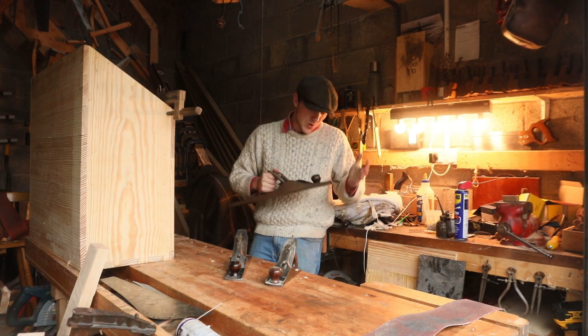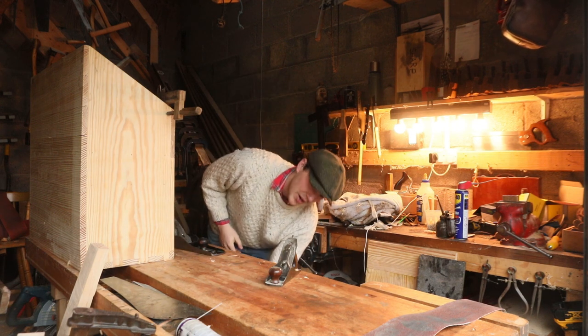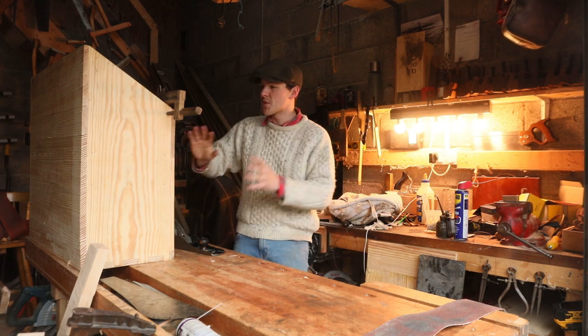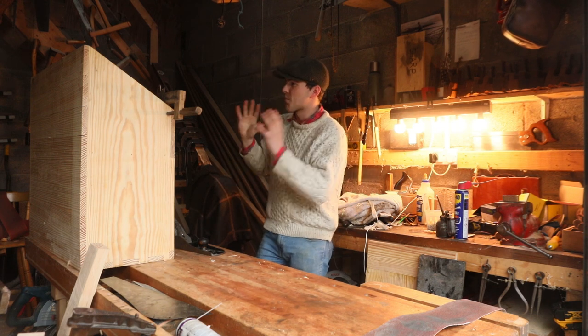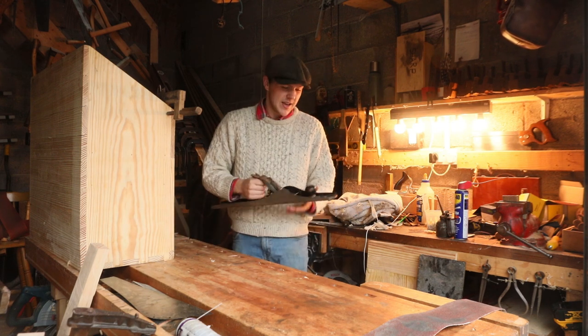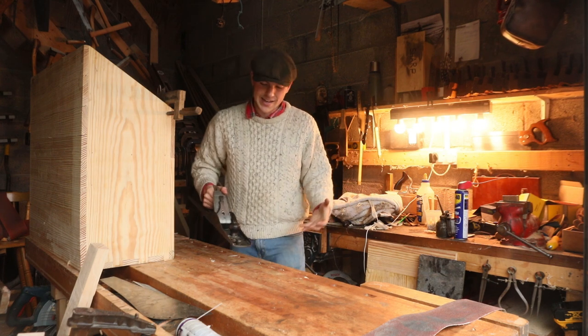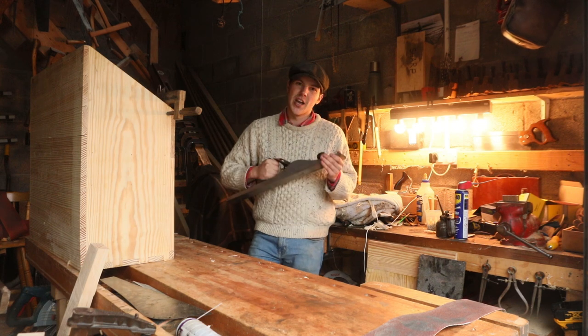Unfortunately for the number eight, it was one of those tools that sat underneath my bench, barely used for probably a year. Then when I brought all the tools up to my bedroom to clean them and prepare them for the box, I was out in the garage and needed a jointer plane. It was lashing rain, so I just pulled out the number eight from under the bench and put it to use.